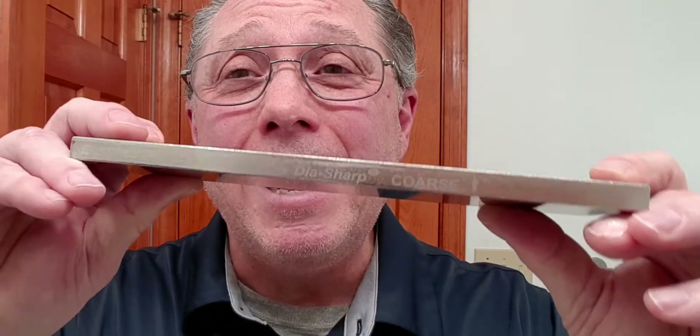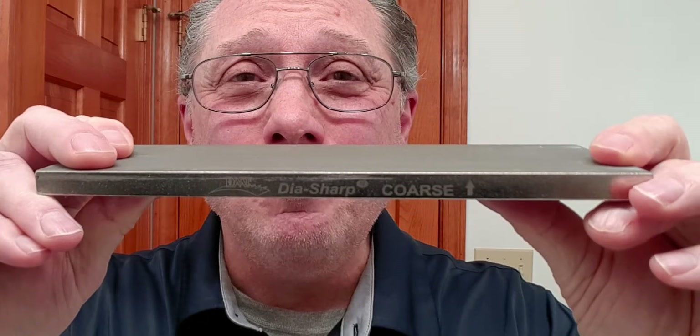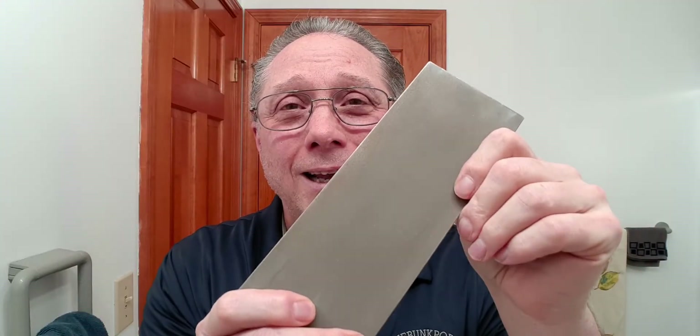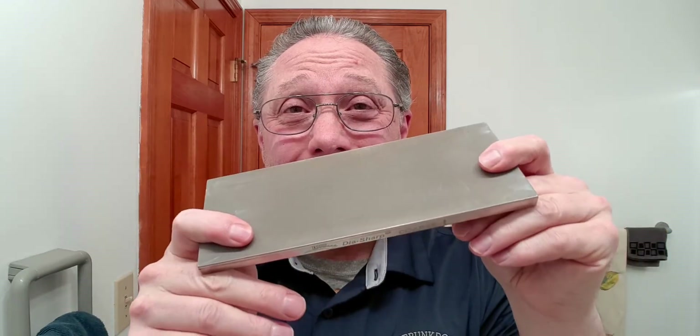Before you start, wipe off your hone to make sure it's clean, or you could even flatten it, which will help in the honing process. I use a DMT — this is the DHC, a coarse diamond plate. This particular one is fairly worn out, but it is steel and that will keep that hone nice and flat.